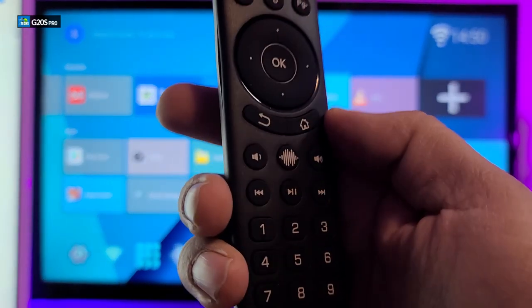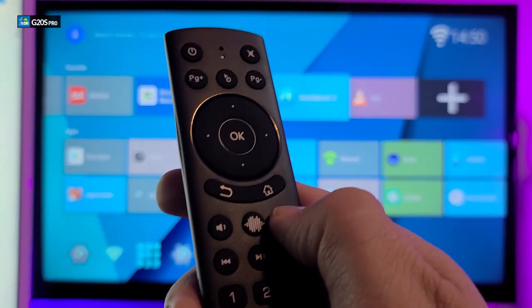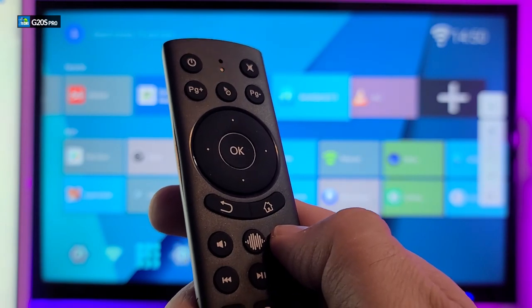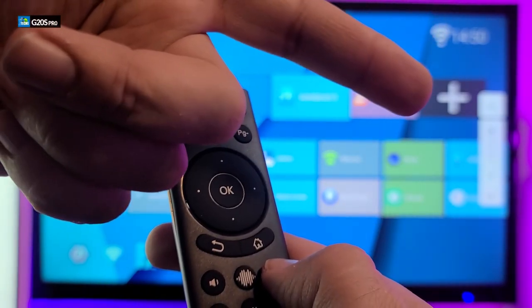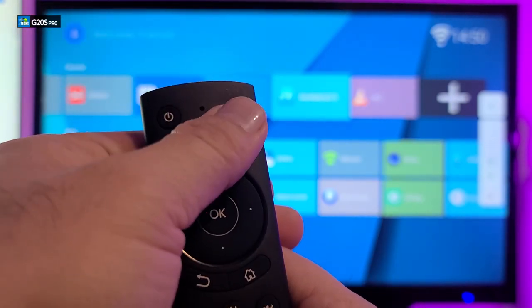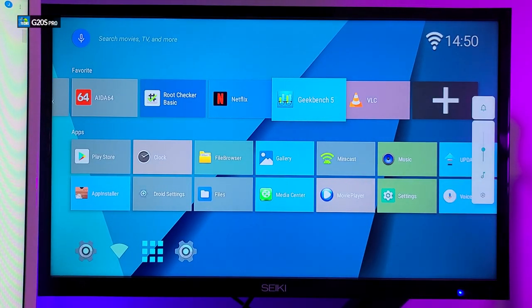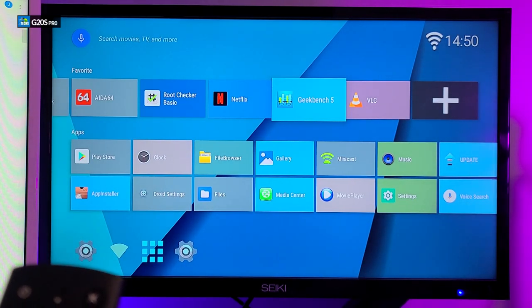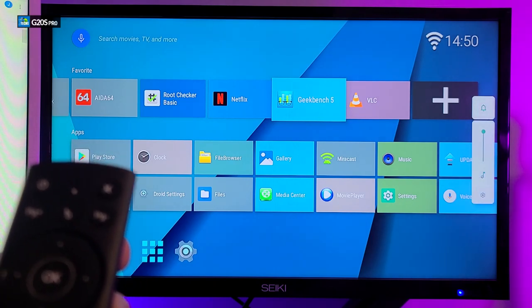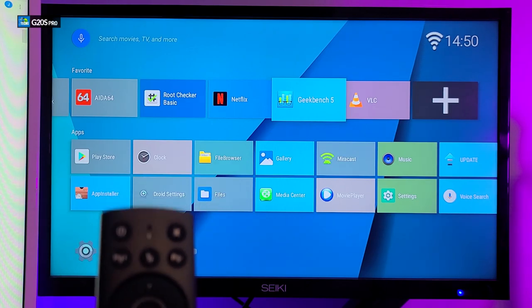Next we test volume up and volume down. Without even pointing the remote directly, pressing the volume control shows the TV volume going up and down on screen. The mute button also works — pressing it automatically mutes, and you can see on screen that it is muted. Pressing volume up again confirms it works. This remote is connected via USB dongle, which is the main reason it functions so well.